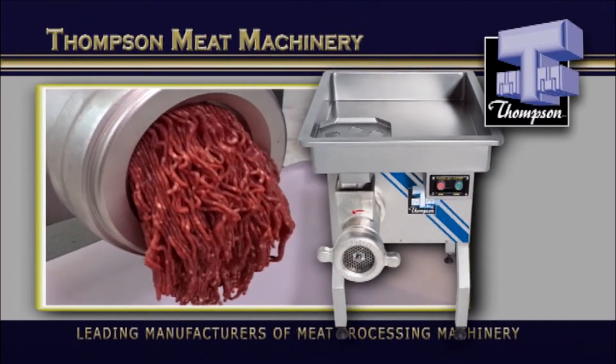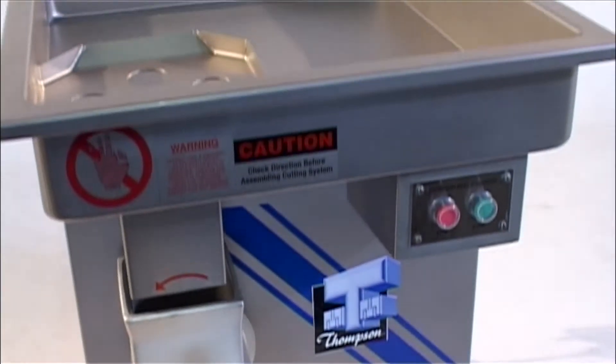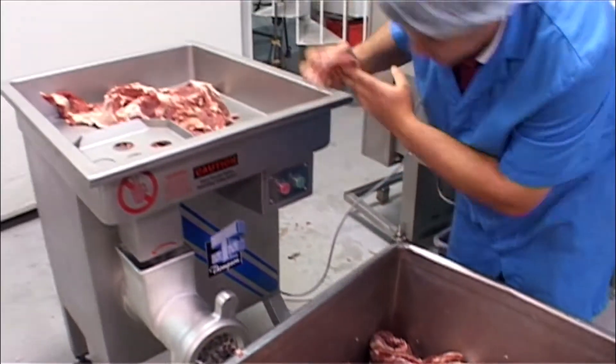With all the experience gained from the production machines, Thomson's have also developed a smaller mincer that is aimed at butchers in supermarkets with comparatively small to medium production.